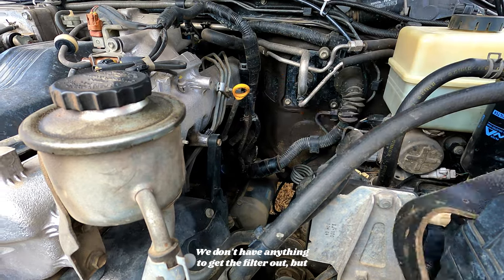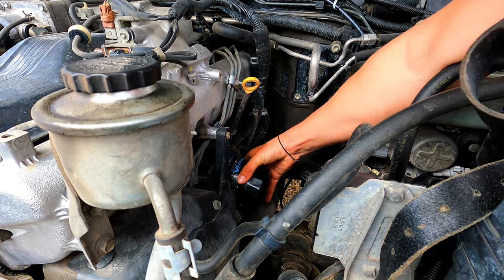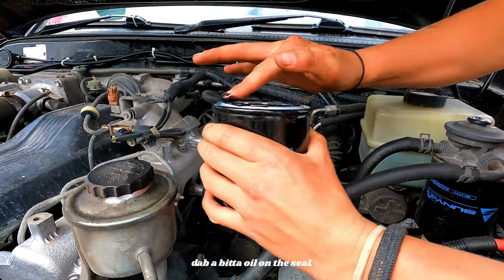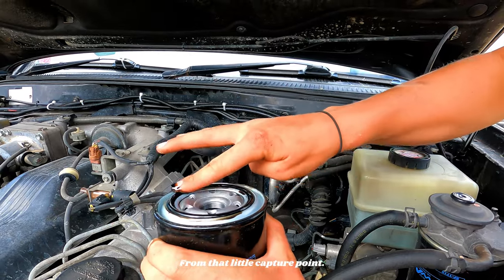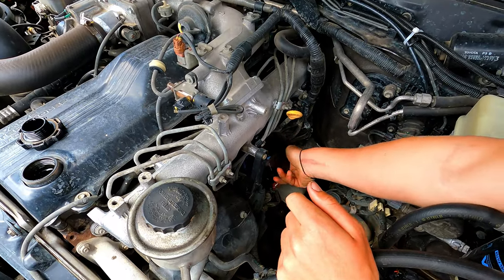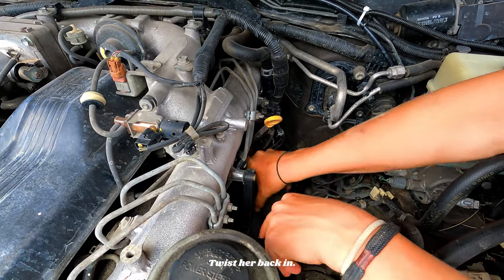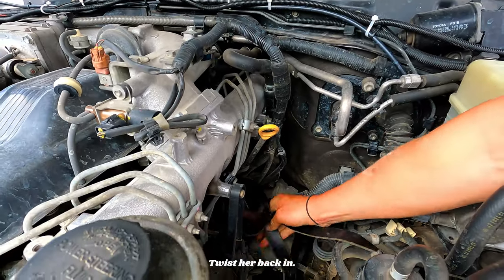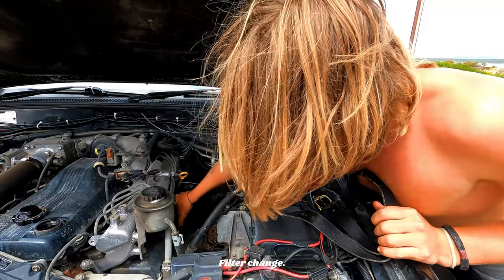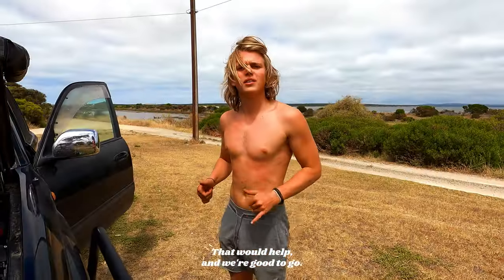Got to use what you can. We don't have anything to get the filter out but good old trusty belt does the job. That's that. Dab a bit of oil on the seal from that little capture point. Twist her back in. Tighten her back up. There we go. Filter change done. Now we gotta put our oil back in. Put the plug back in the bottom — that would help. Good to go.